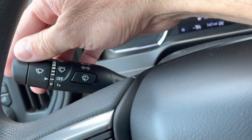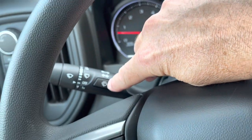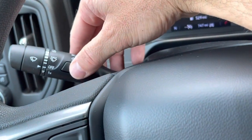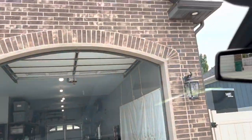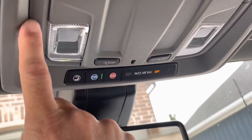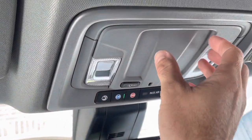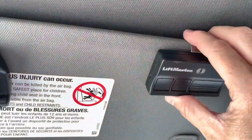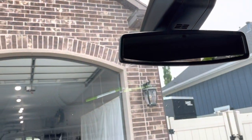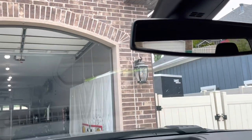The windshield wipers are manual — click up to adjust speed. The washer fluid sprayer button is on the stalk in the middle rather than at the end. Up top is a simple dome light control with individual push buttons and two lights in the rear. There's no sunglass holder and no built-in garage door opener, but the truck does have an auto-dimming rearview mirror, which I'm glad it has.